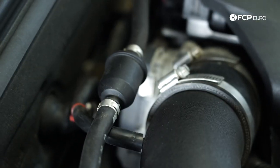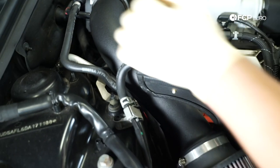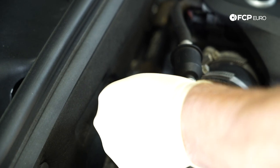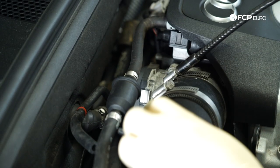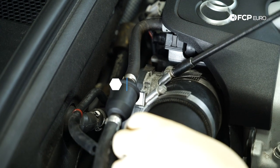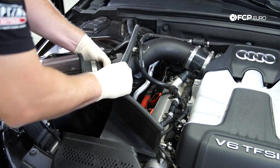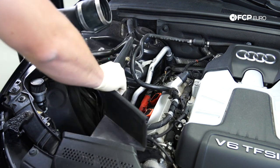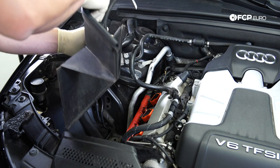Next, we're just going to remove the air intake. The process is pretty similar for a stock air box, but as you can see this car has an aftermarket intake. Remove the vacuum line on the back, remove the eight-millimeter clamp, and wiggle it off. Then the heat shield.